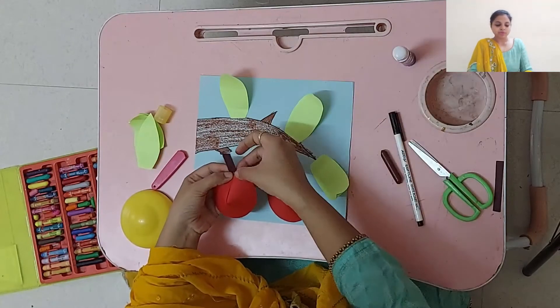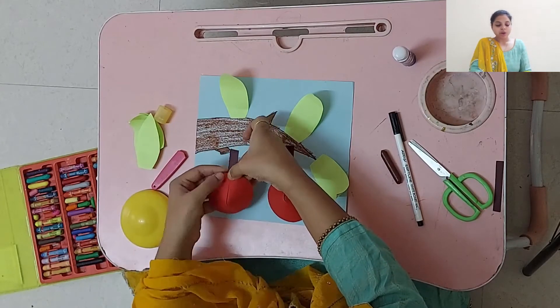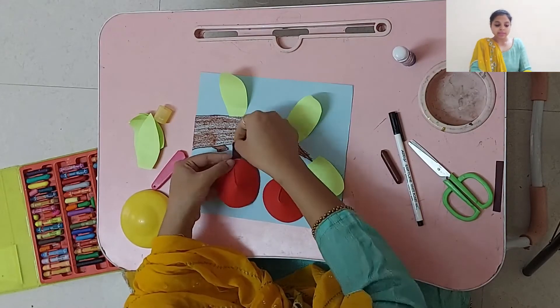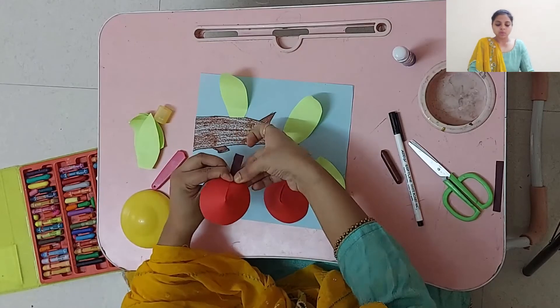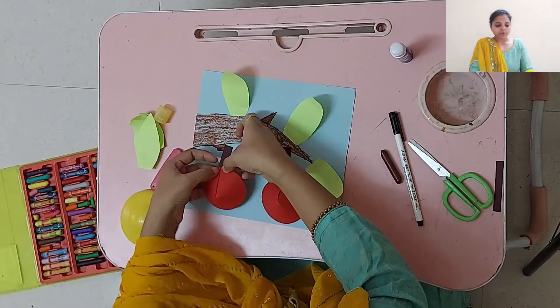Do this to the other fruits also. You can make more fruits if you want, but for that you have to make the size of the fruit a little smaller. You can cut a smaller circle and make more fruits.